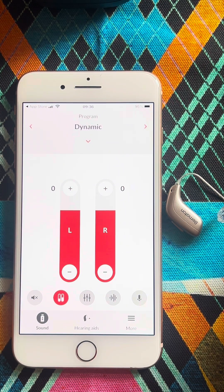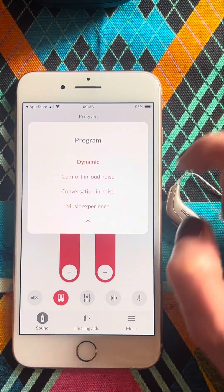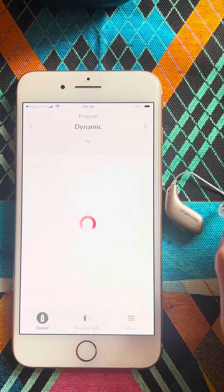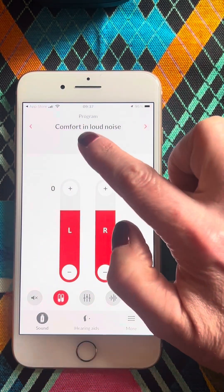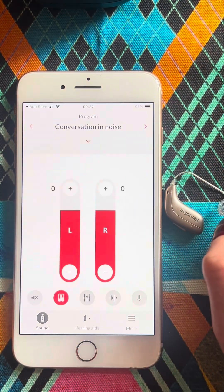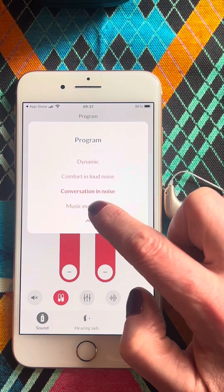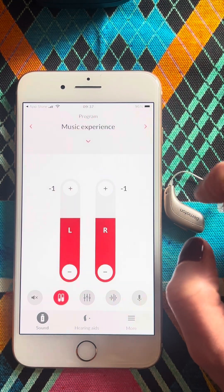Next, we're going to look at the programs. Over here we have a little drop-down arrow and we can see the different programs that have been loaded on this particular instrument. Comfort in Loud Noise is program two — that's a great program for very noisy places. Conversation in Noise is the third program, very good for hearing speech in restaurants. And on program four we have Music, a very good program for listening to live music.